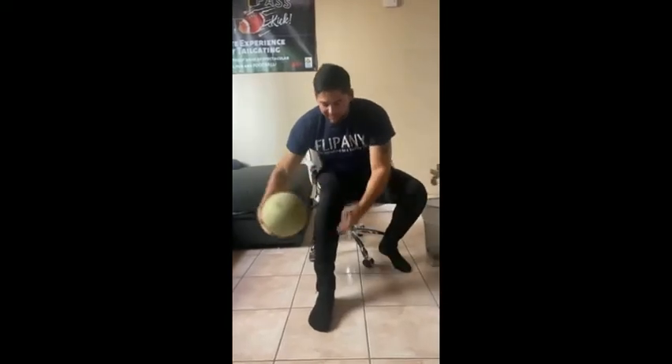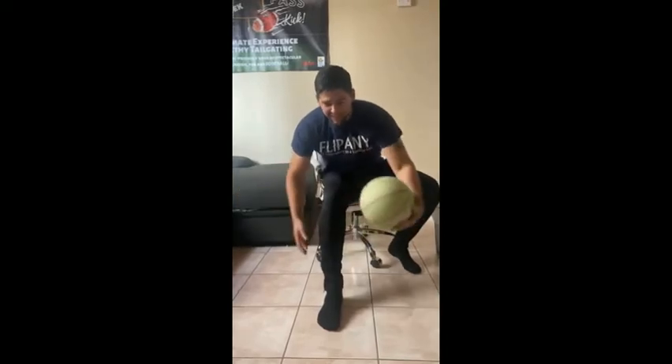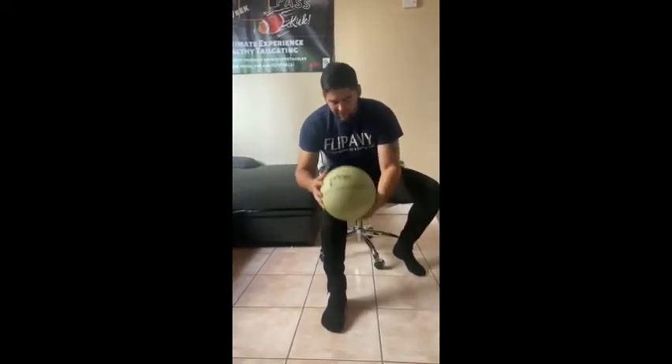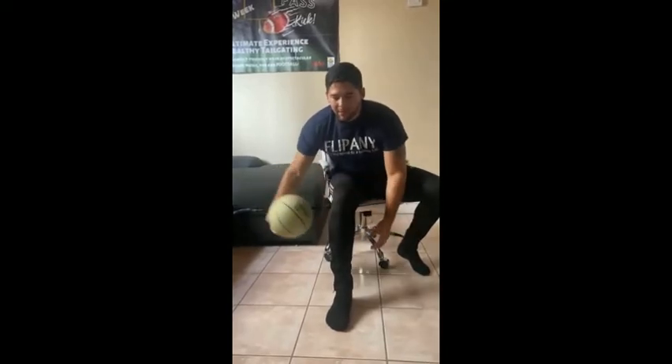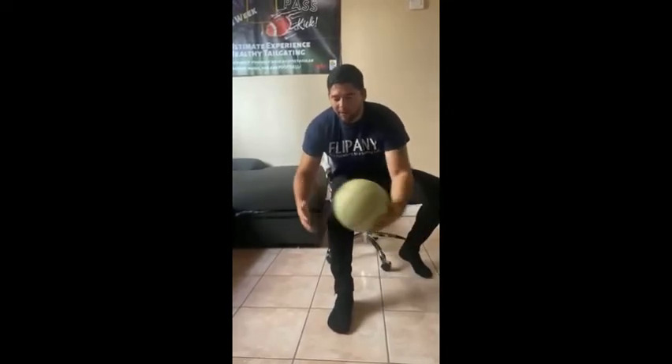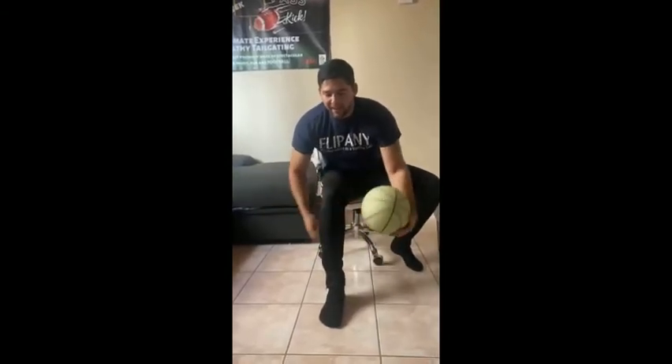Do one leg. You don't want to touch your leg. See, I messed up, so I'll start over again. One, two, three, four, five, six, seven, eight, nine, ten. All right, ten.